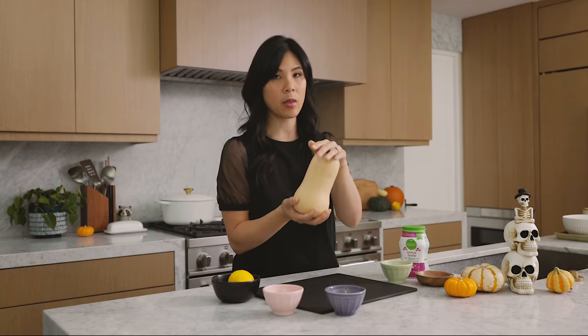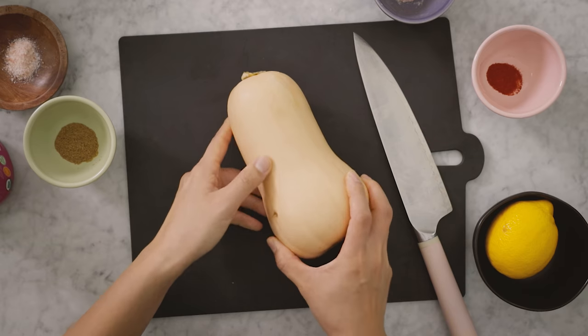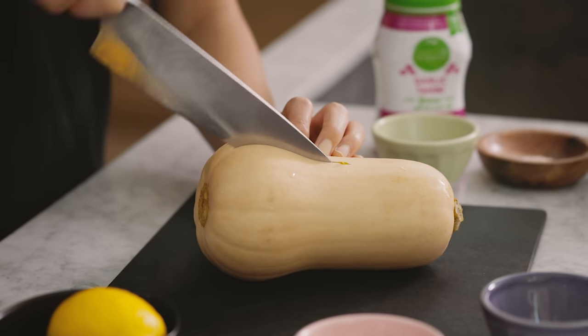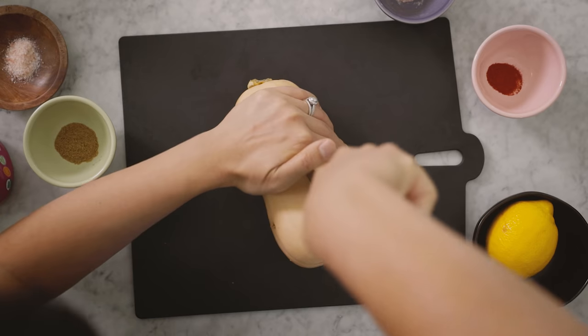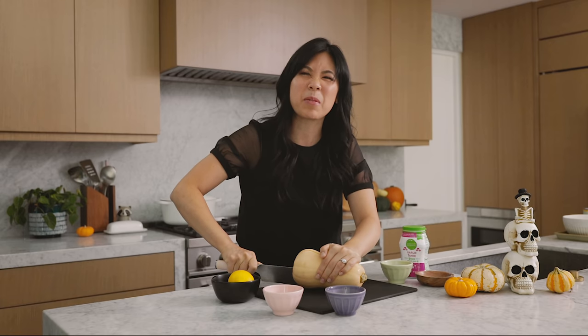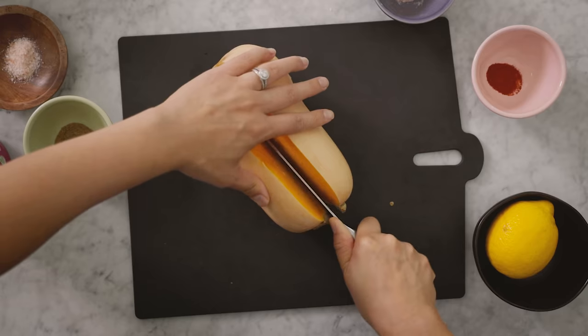I found this butternut squash — it's like the perfect size — at Ralph's where I live, or Kroger where you might live. All I'm going to do is cut it in half, peel it, and then cut it into small chunks. Hard squashes can sometimes be pretty challenging to cut, but this is the way I found is easiest and safest.